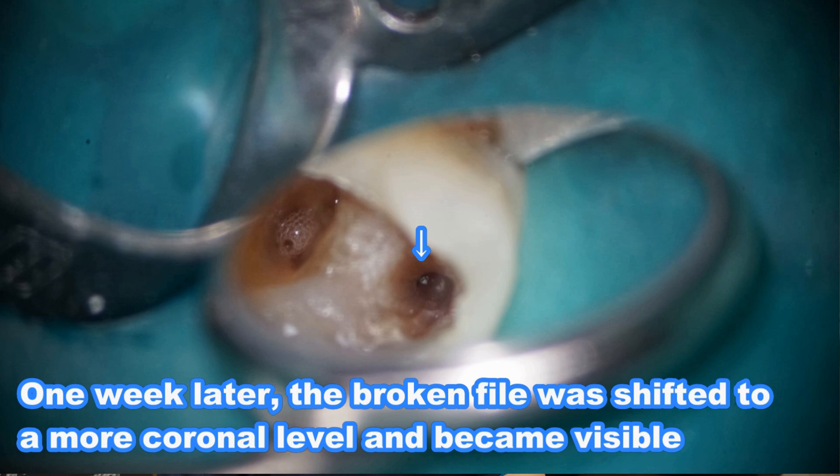However, one week later, I found the broken instrument completely visible, perhaps because of pressure from the periapical tissues. It had automatically shifted to a more coronal level, so I was now able to see the broken instrument.